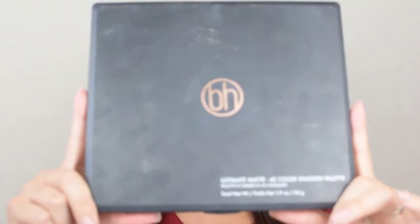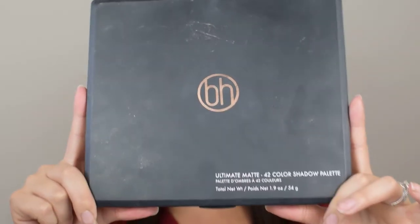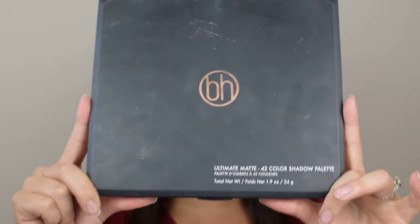Before I get into it, subscribe to my channel. I post every Wednesday and every Saturday — you won't be disappointed. And let's get into this tutorial. So let's get started with this eye look. We are doing the all-matte type of eye look today using this BH Cosmetics Ultimate Matte 42 Color Shadow Palette.